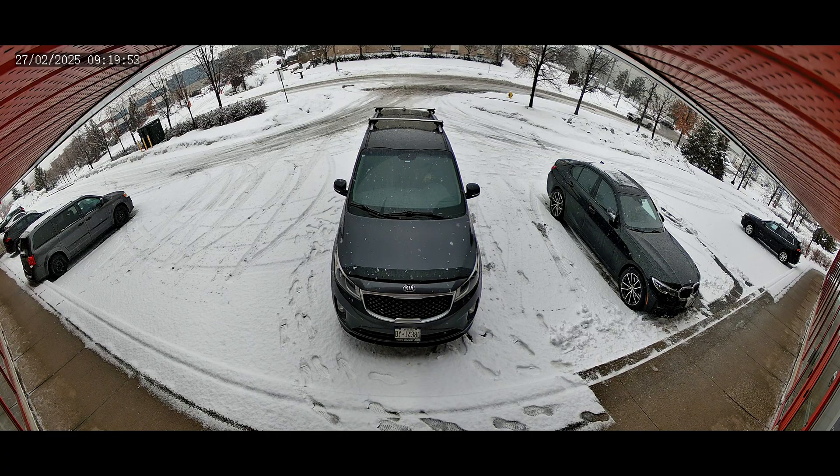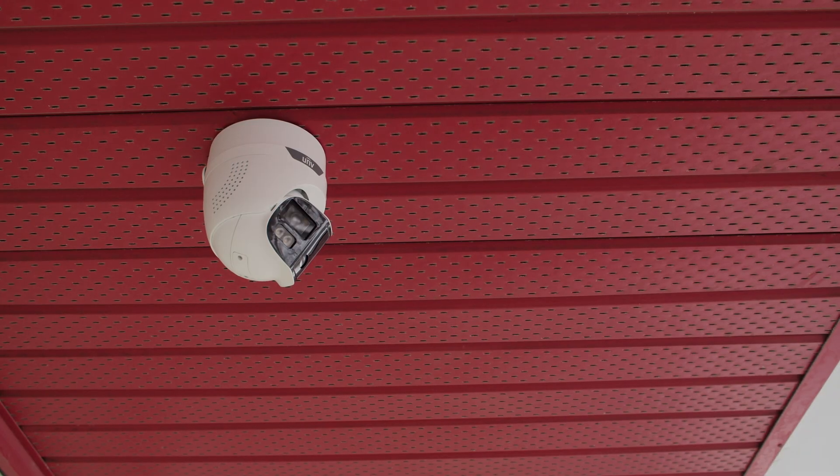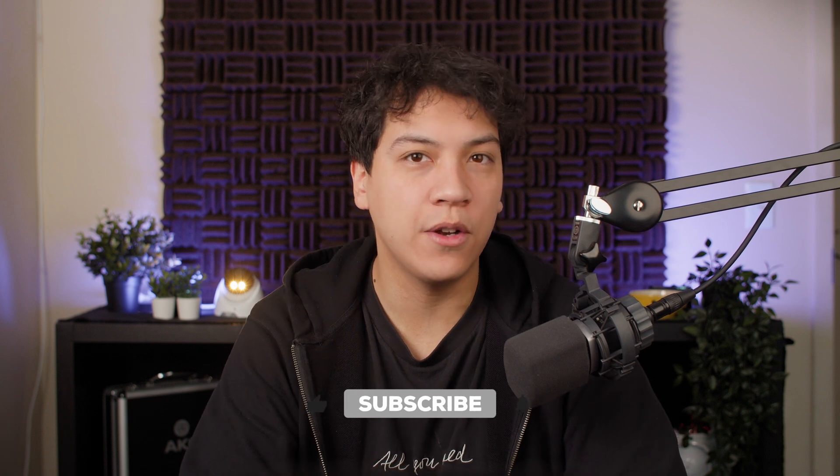I think that pretty much covers everything there is to know about the Uniview 180 degree TriGuard 2.0 cameras. This is an exciting new product from Uniview and I'm really impressed with how it performs. Let me know what you think about this camera in the comments below. Be sure to leave a like if you learned something, and subscribe if you want to see more videos similar to this one. Thanks for watching and I hope to see you in the next video.